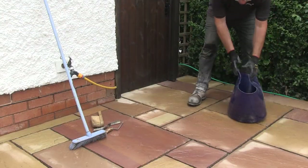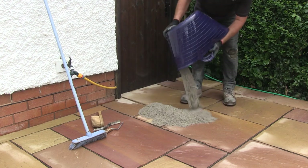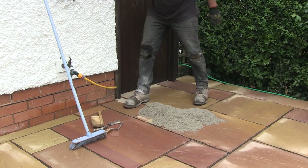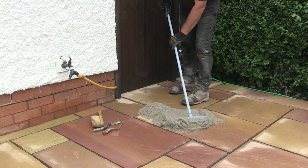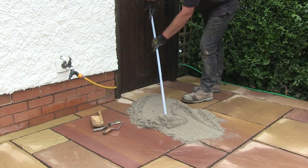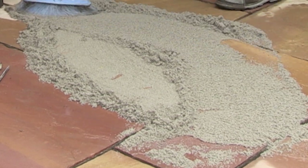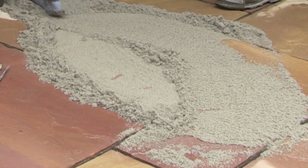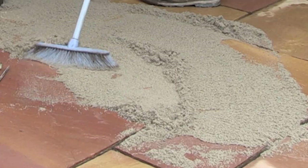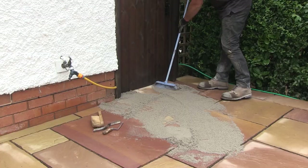Now the PointFix is thoroughly mixed, it's time to point the paving. Tip the product onto the paving and sweep it into the gaps. I find a small, soft broom works well as it moves the material around on the paving much better than a hard-bristled broom. Don't worry if there is still some water in the gaps. The joy of using PointFix is that it can still be used when the surfaces are wet or even if it's raining. Keep sweeping the material around the area and you will see that it just falls into the joints.